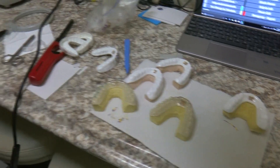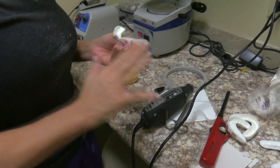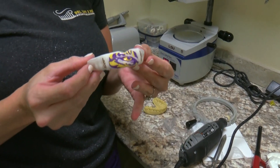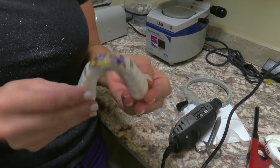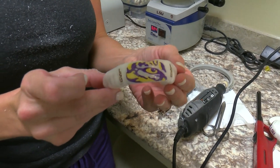Then we trim them up and polish them and make them pretty. Now we're eight games into the season but you're still making mouth guards for the football players. About how many do you go through throughout the season? From start to finish, probably a couple hundred — it's something we do throughout the season, constantly.